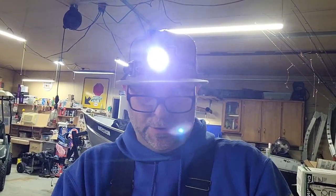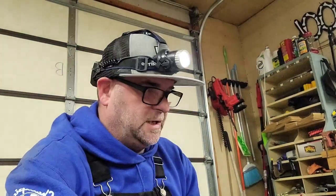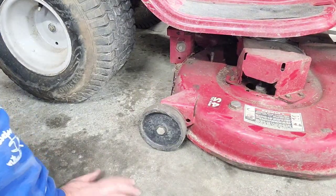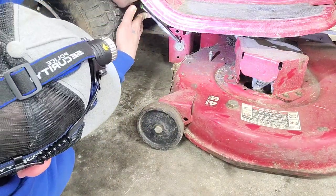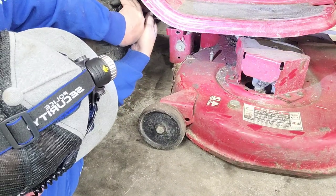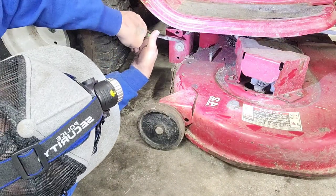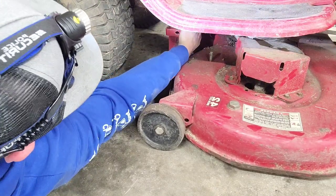This is just so you can see — don't be putting in the comments that I need a lift. If you know where there's a lift where the price starts with an F and ends with a free, let me know. Alright, we're gonna go ahead and take this deck off, but something's still going on with that cable. I don't have a lift so it's a little bit more difficult. You know what's funny — somebody put the wrong pin in here. Someone's been in here, cause this is the wrong pin.